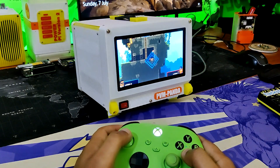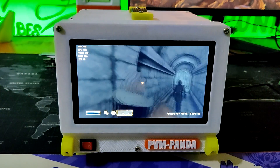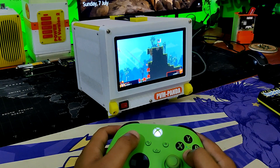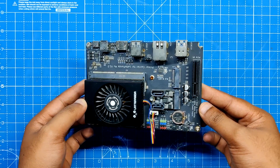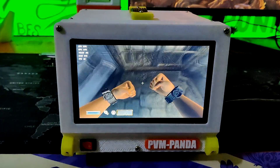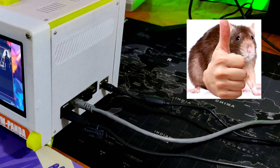We ran a couple of games on this device and the results were pretty good. We got 30–35 FPS in DOOM 2016, 60-plus FPS in Elder Scrolls, and 60-plus FPS in Broforce. The Latte Panda MU's computing capability allows the PVM Panda to run everything we throw at it. One drawback is that it lacks Bluetooth and Wi-Fi onboard, so we had to use the Ethernet port instead — which wasn't too bad since it supports Gigabit Ethernet, great for browsing.